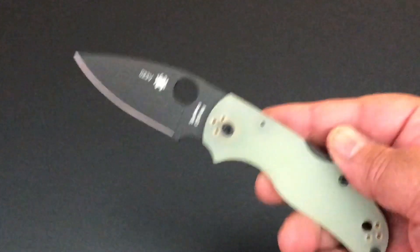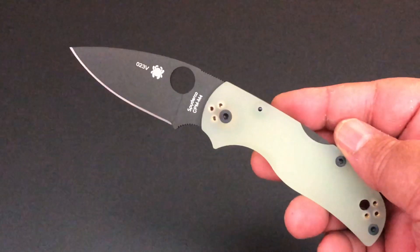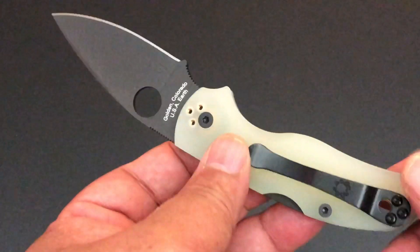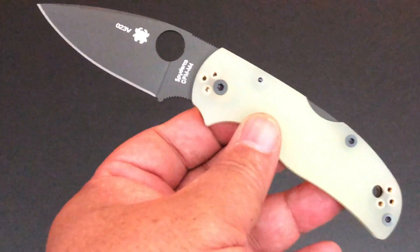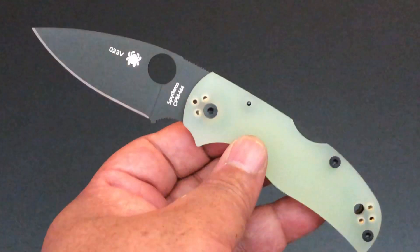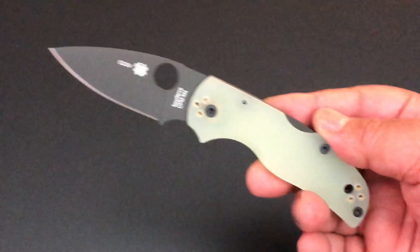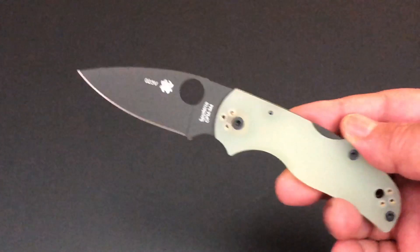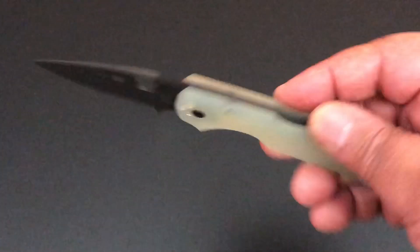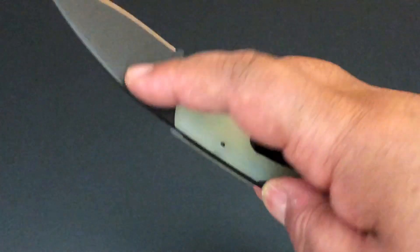I didn't do a video this morning before going to work because I knew that my two new knives from Spyderco would be coming probably on Saturday. So I was going to skip Friday and make sure I did one on Saturday. But guess what? I got home this Friday and here it is. I have two new Spydercos right from Spyderco with my number 23 on it.